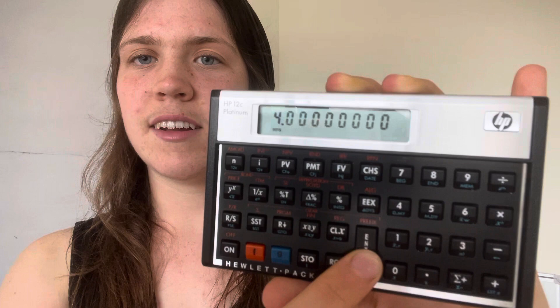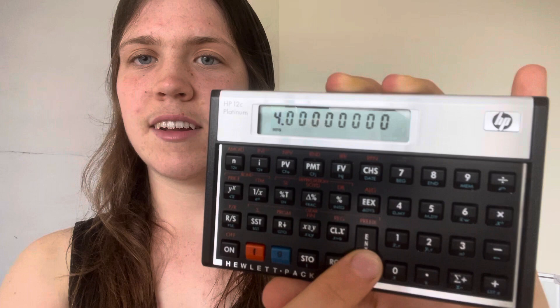This is the fastest way to square a number on your HP 12c financial calculator. When squaring a number, you could go like this: 4, enter, 2, and then press this. That'll give you the square root of 4.